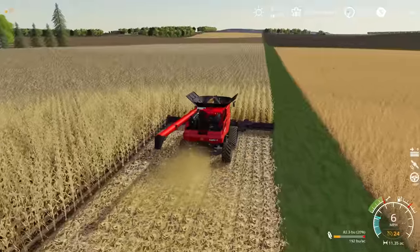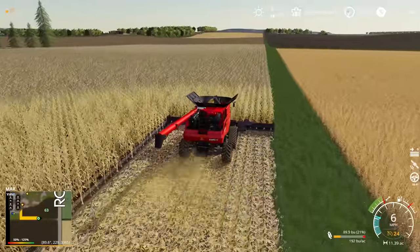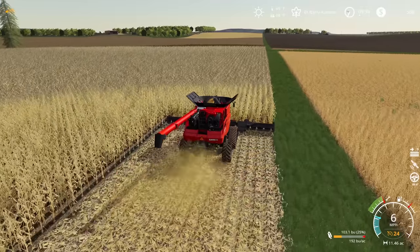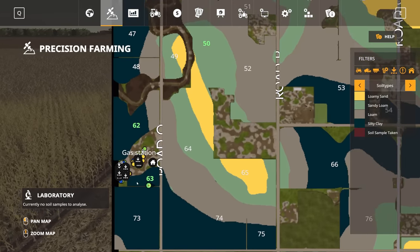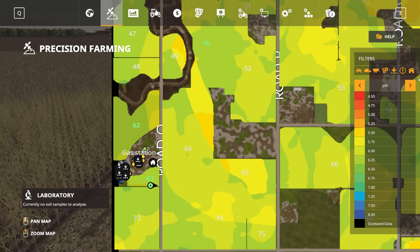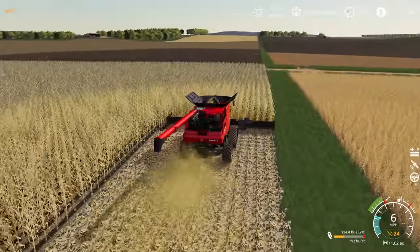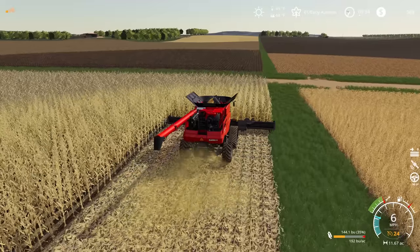Bringing up the HUD and map - it looks like we're getting kind of average yields from a farm sim perspective, probably a little low. We're getting 192 bushels an acre right now. Popping open the precision farming map, we can see all of this field is silty clay, so we kind of expected that would be a bit low. We're not in the best shape for pH - we didn't lime any of our fields coming into this, but we did get our nitrogen applied appropriately. The soil type and pH level together attribute for our slightly less than average corn here.